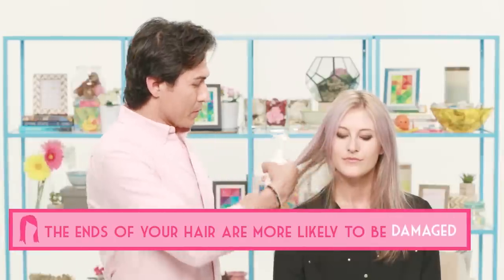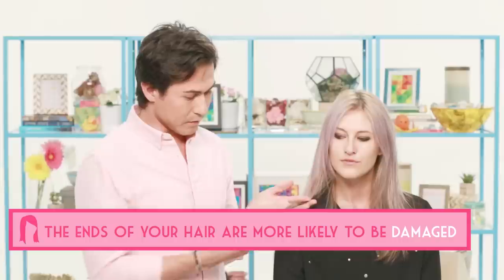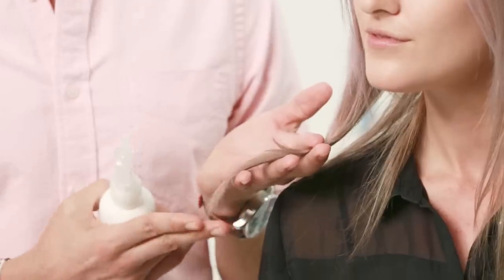You can actually use it as a volumizing agent because it doesn't have any alcohol in it — it's not going to dry the hair out. So you can use it just in the crown to give the hair lift before you blow it out. I want to avoid adding the product to the ends as much as I can, because ends tend to be a little bit more porous and will grab the product right away, so I'm going to concentrate on using the product on the crown and the mid-shaft.